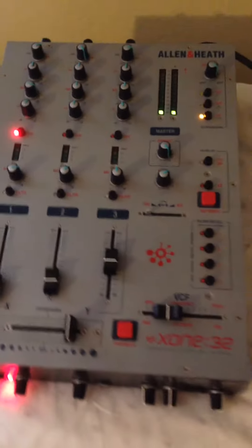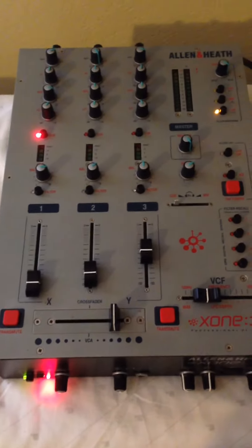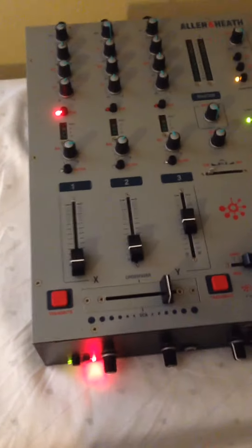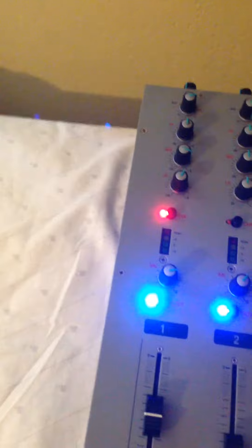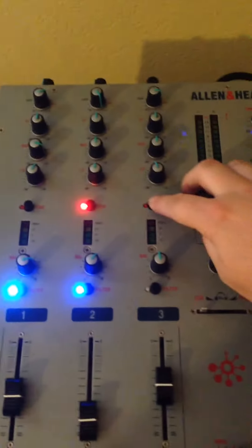You can see it lights up. I'm going to show you how everything lights up, and you can switch all the buttons around.